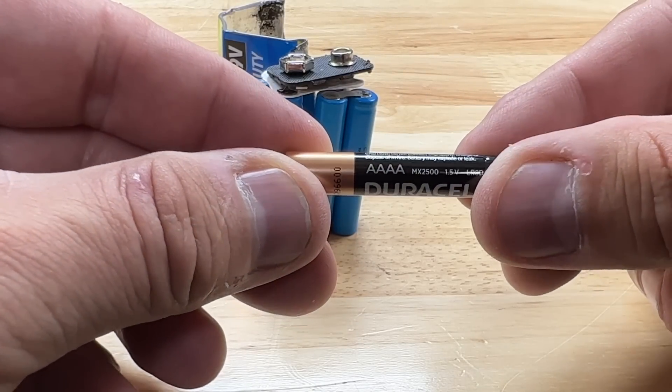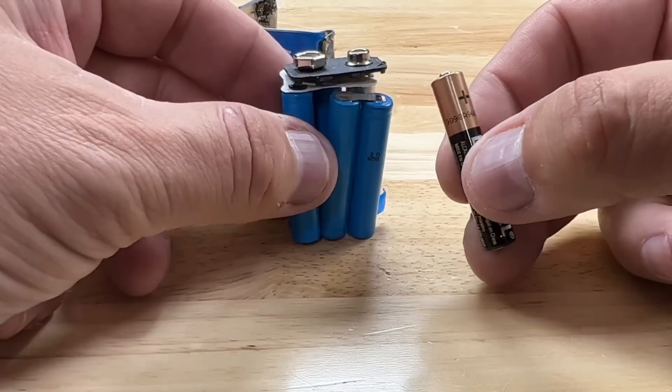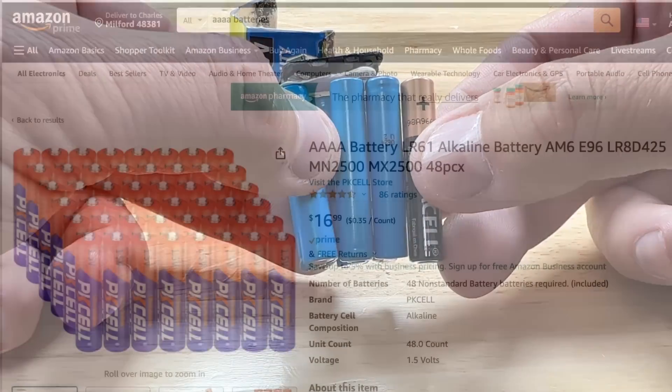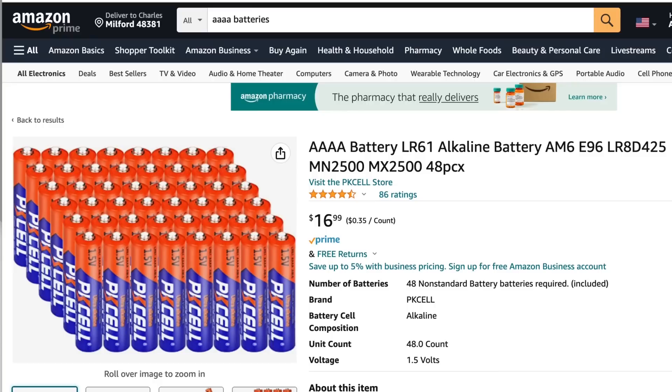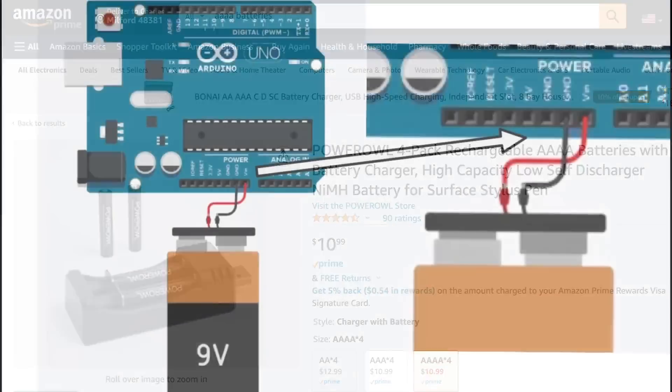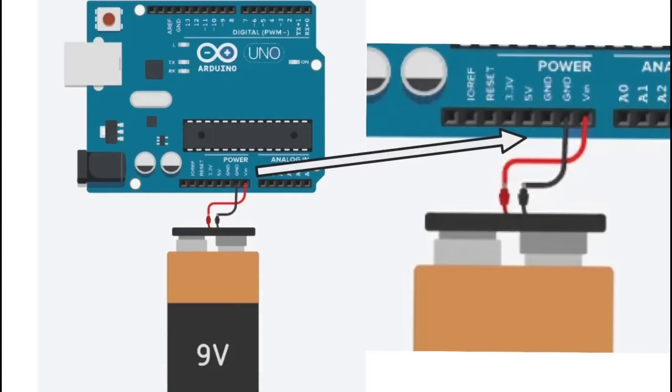Those individual batteries are the same size as a AAAA battery, which you might find in a laser pointer or something small like that. You can buy these in bulk on Amazon for 35 cents each if you buy a 48-piece pack. You can also get that size battery in rechargeable, so you can take six of these, put them in series, and create your own 9 volt battery — and actually power the Arduino through the VIN pin and ground on its side header.